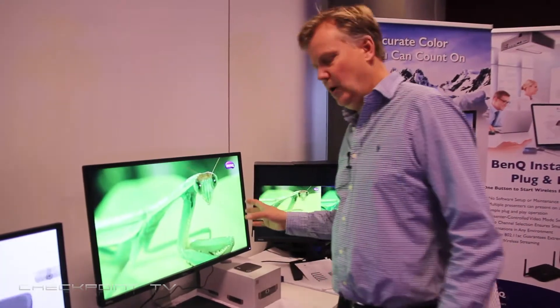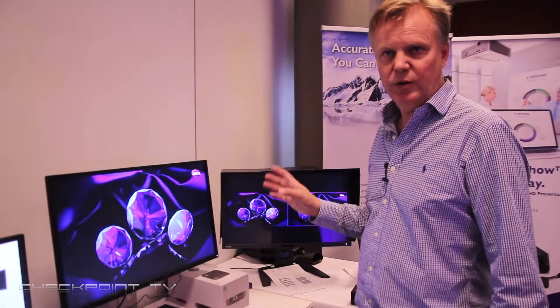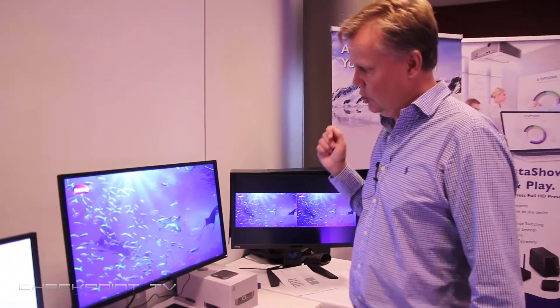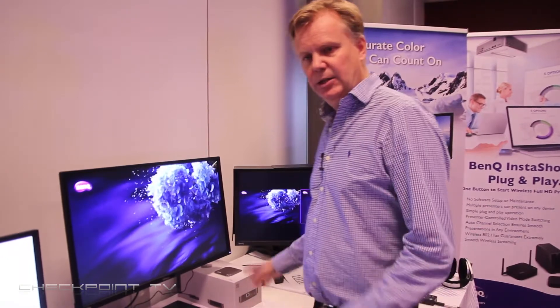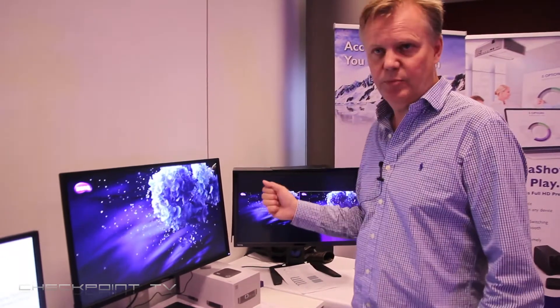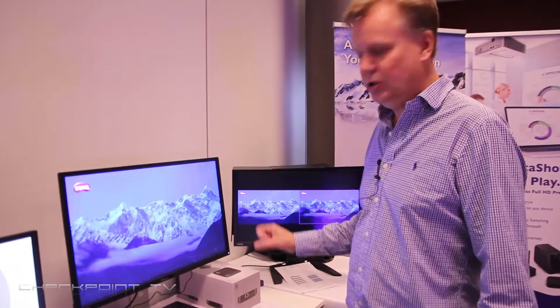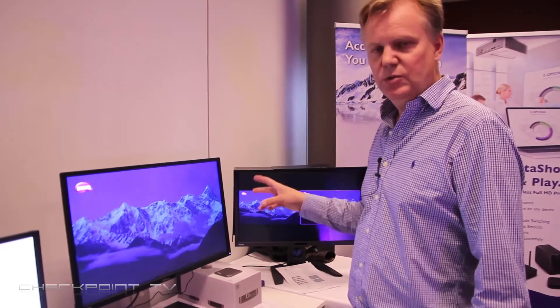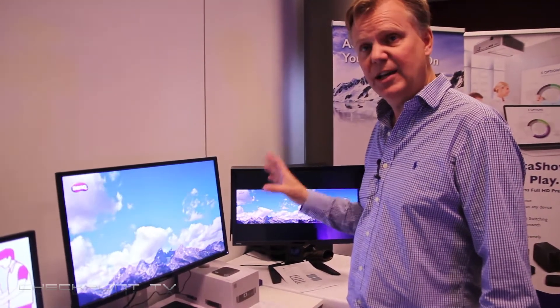It also has the ability to be calibrated with a color meter from X-Rite or Datacolor. You just connect the Datacolor Spyder, connect your PC, and use the software that we ship with the product. Calibrate to the settings you want and then load them into the screen. The beauty of the screen is that it's all about hardware — the calibration is stored in the screen itself.